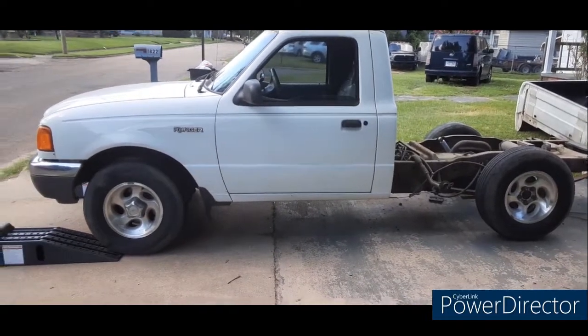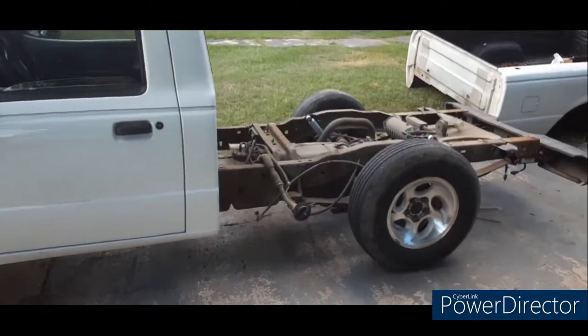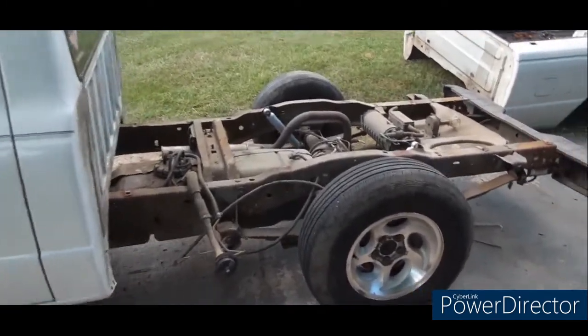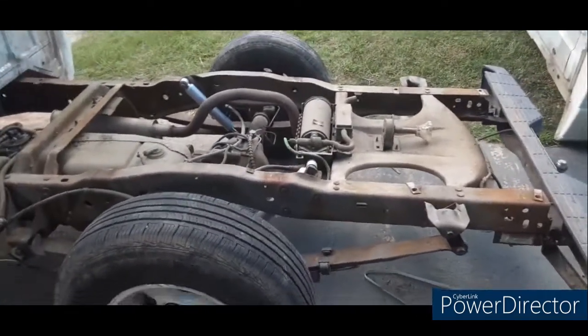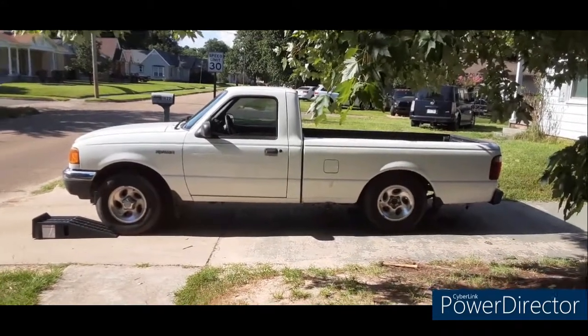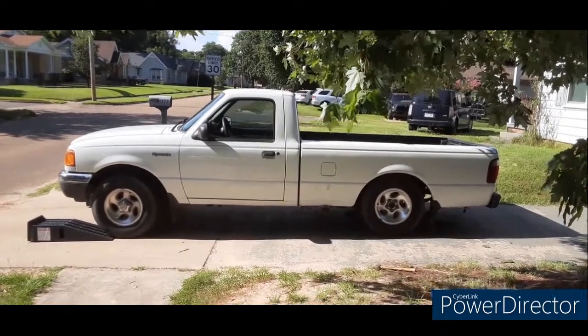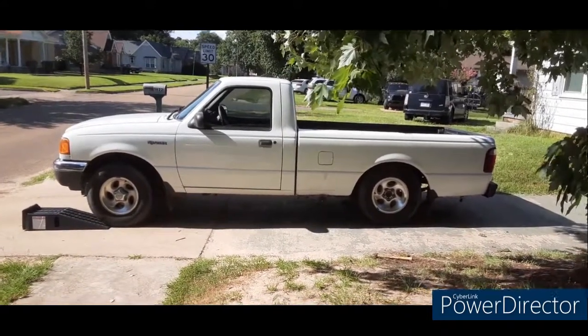Alright, back's done. Next, we're going to do the front. We'll get the bed on, suspension settled. There it is, right there. You can see it a little bit better now with the bed back on — the drop it's got.